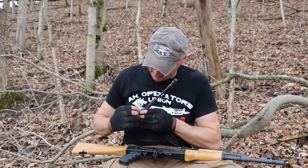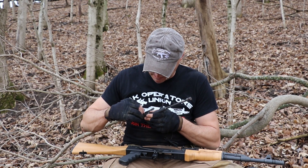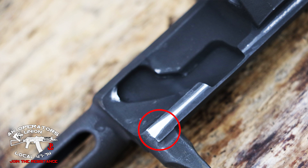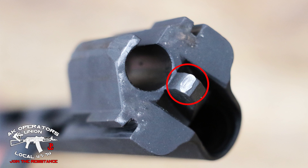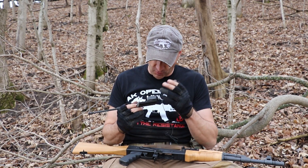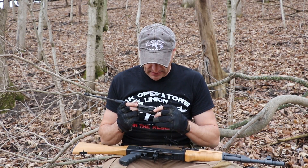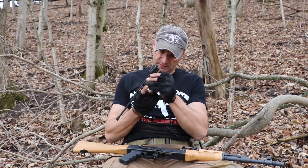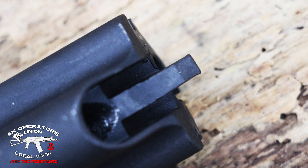The bolt carrier seems to be taking a beating. I'll post pictures — there's fresh metal here too, which could be normal, and there are some shavings on the bolt carrier. There is deformation on the dovetail of the bolt carrier — you cannot make this up. The bolt carrier dovetail has definitely taken a beating, and on the right side I can see it's deforming. The piston looks good to me.